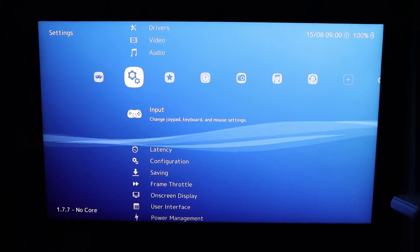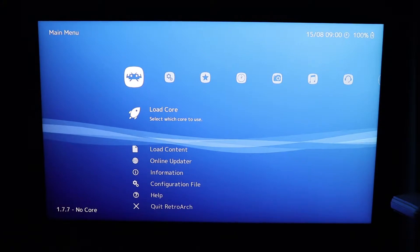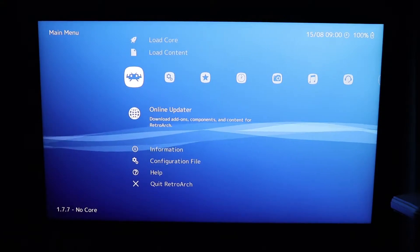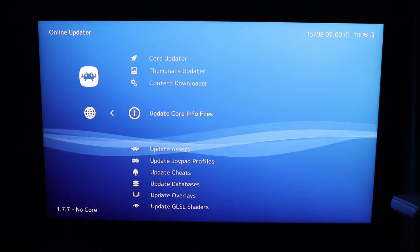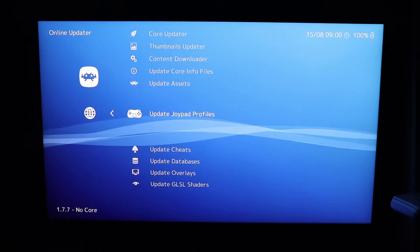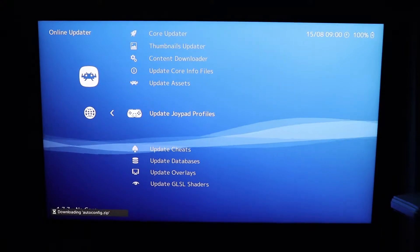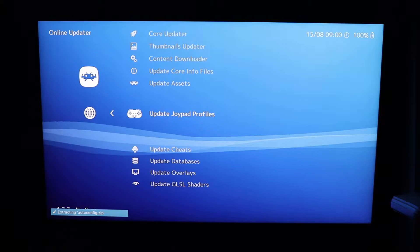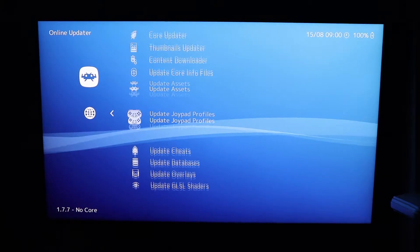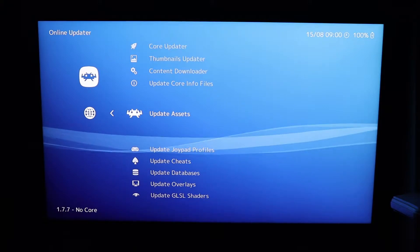Go back and go to the Online Updater. Go into there and just go through and update all of these — update the joypad profiles and everything. You'll see a small progress indicator at the bottom. It takes a few seconds, a few minutes maximum. Once all that's done and RetroArch is fully up to date, you can then go back.